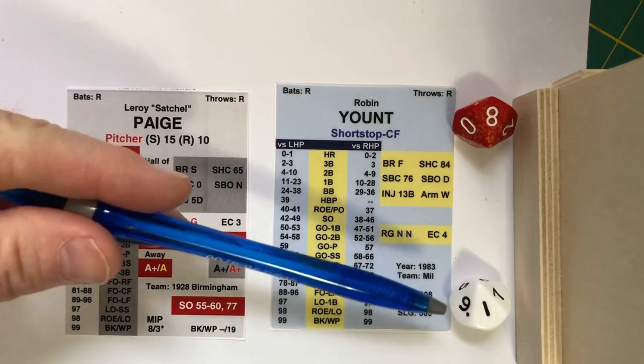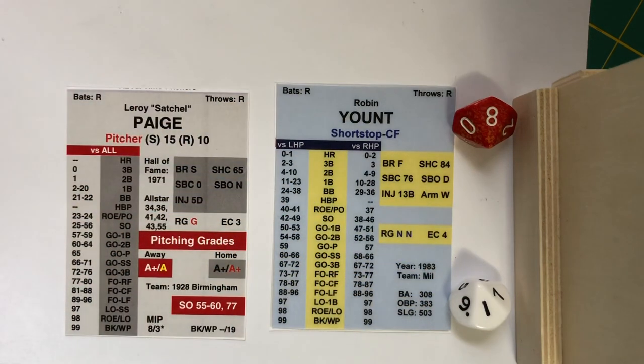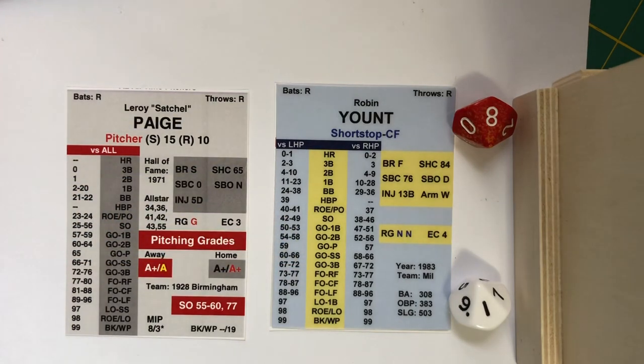The ones die determines whether there is a double play chance, a fielder's choice chance, or if the runners advance on a ground out. And that's it — that's all you need to be able to play Pine Tar Baseball.